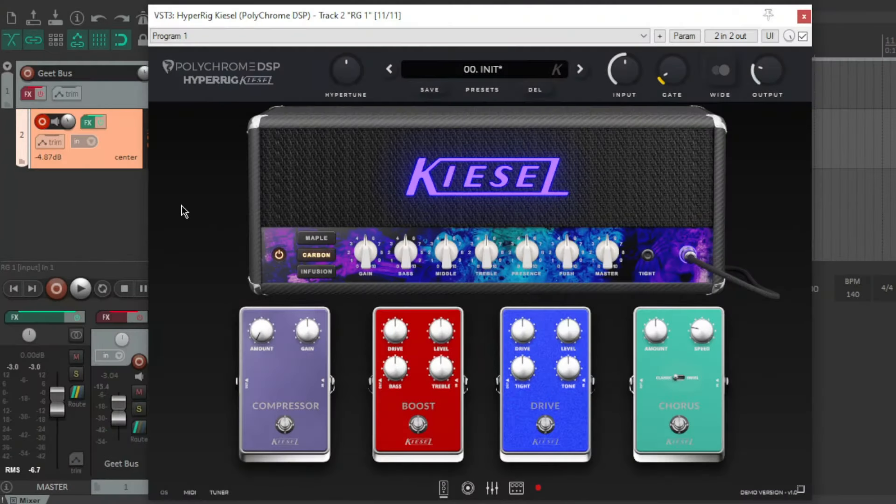Hey everybody, how's it going? I've loaded up HyperRig Kiesel by Polychrome DSP. I've only been playing on this for about 10-15 minutes. I've gone back to the default settings and I'm going to go through this plugin and discover things in real time. This is kind of like a reaction video.